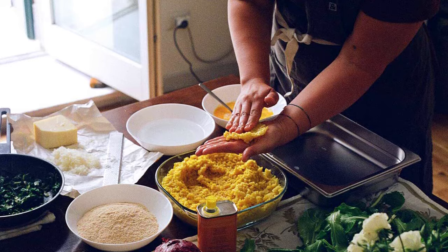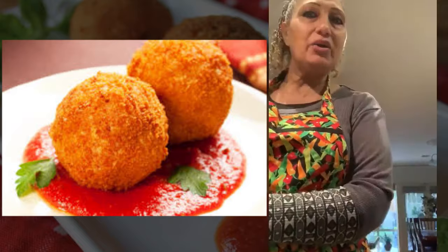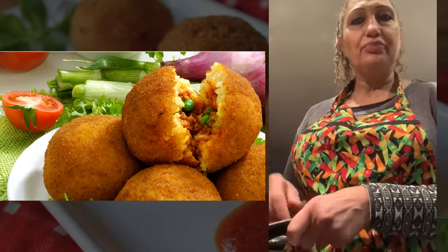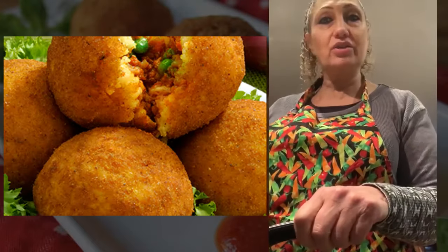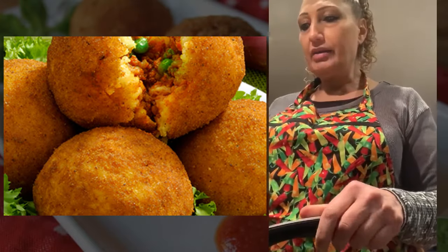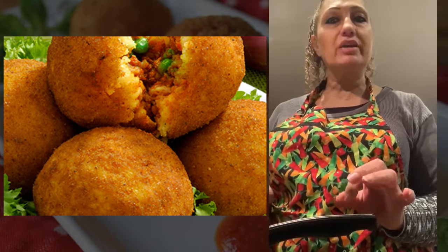Hi, my name is Paola from the Artisan Bottega. Today we're making traditional arancini. I'm going to show you from the beginning how to make the risotto, and then we'll make the arancini together using the arancini mould.